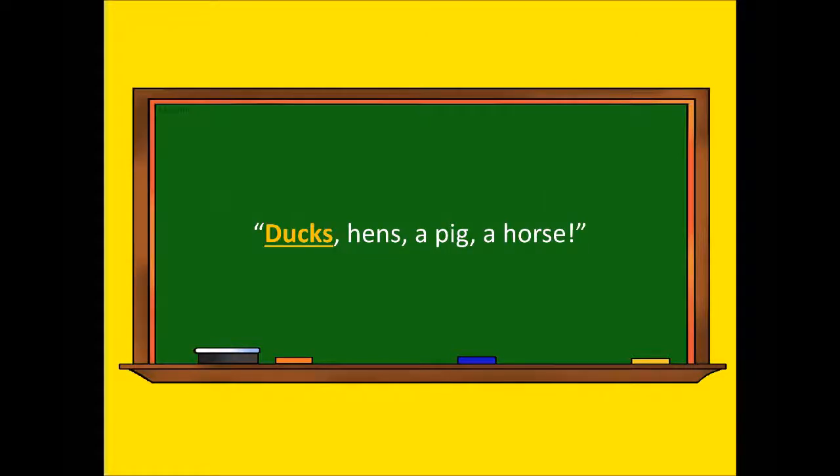Let us make paper masks of faces, she said. Ducks, hens, a pig, a horse. I have the hat, said Max.